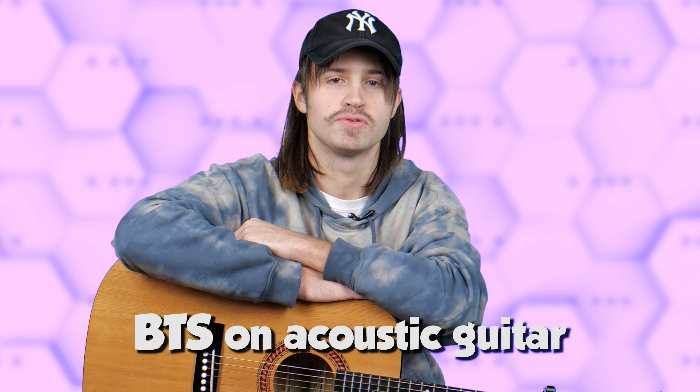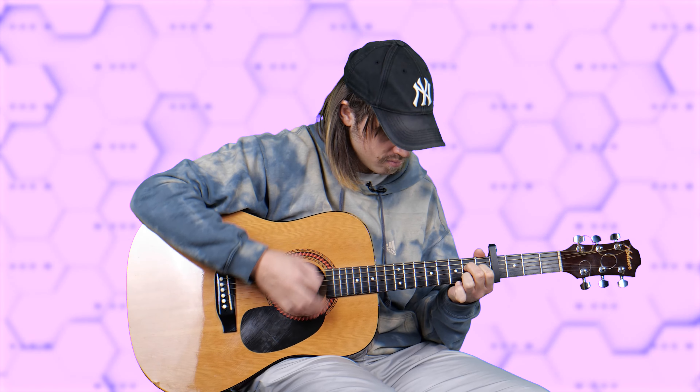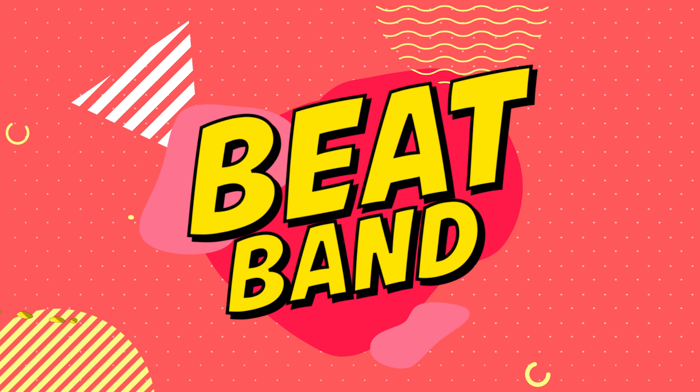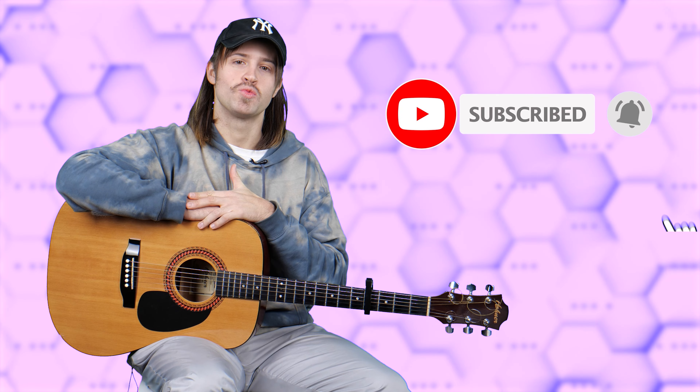What's up guys, I'm Nick and in today's video I'm gonna show you how to play Life Goes On by BTS on acoustic guitar. Hit that like button and subscribe to the channel so that we could get started.